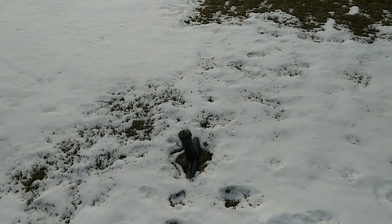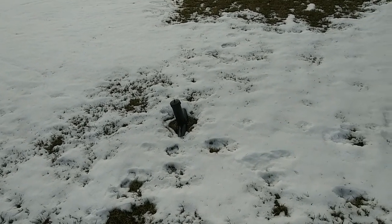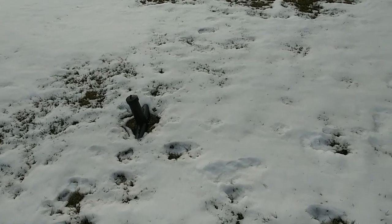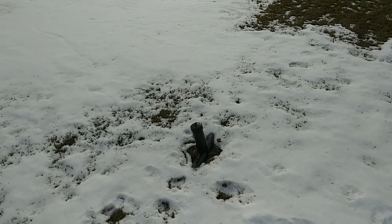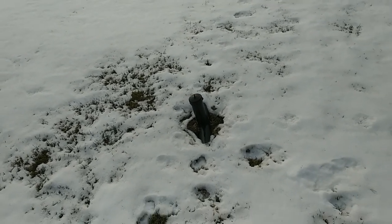Hi everybody, welcome back to Mike's Country Lawn. In my very first video, on my tour video, I mentioned this little black thing sticking in my lawn. It is a rodent bait station for controlling voles, or in other words, field mice.